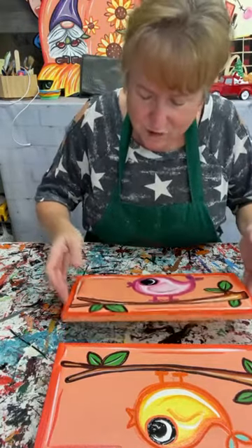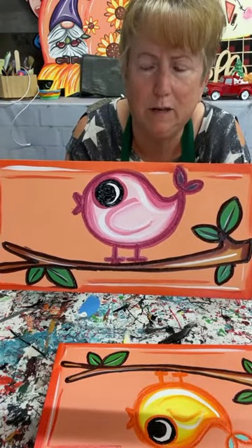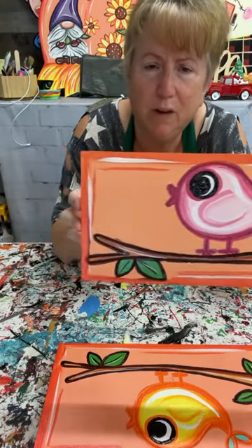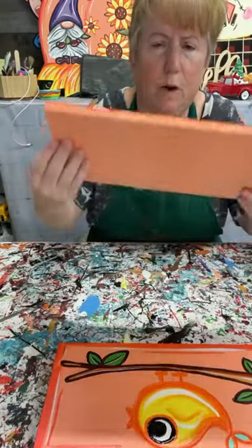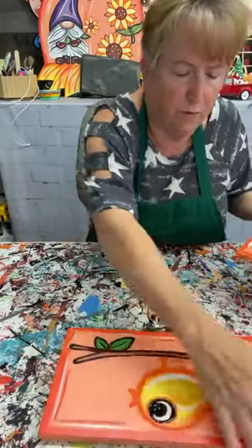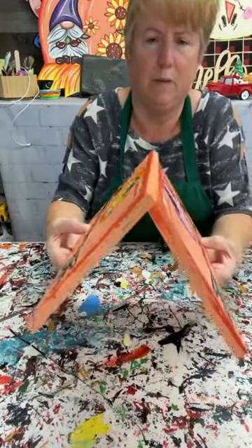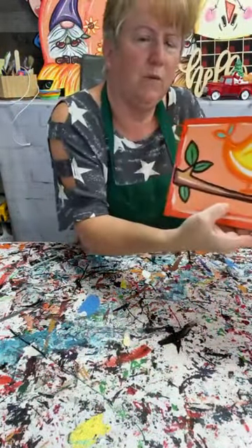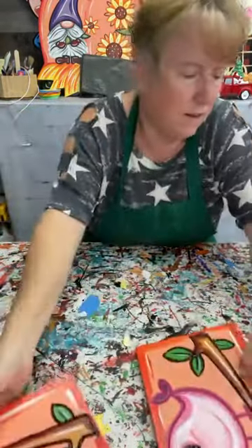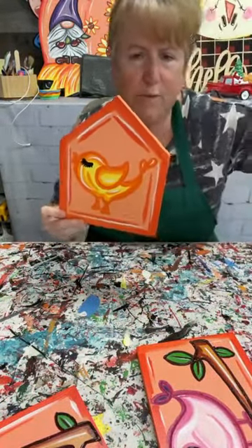When this is dry I'm going to come back and put a dot in the black eye on my little birdie, but I think he's really cute and it's pretty simple. This is the underpart of the roof, and here's a roof piece — they would go like this, so that would be my roof. This would be underneath the roof, this is one side of the roof, this is the other side, and then here would be my walls.